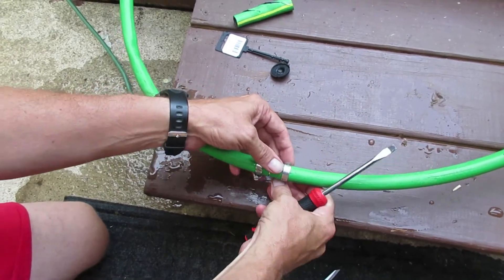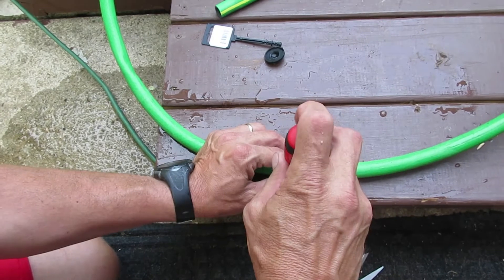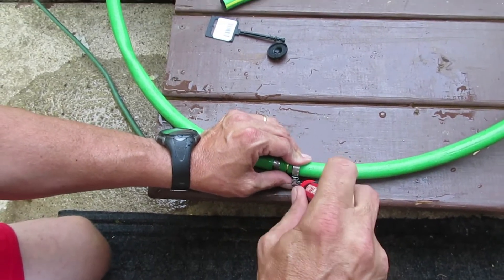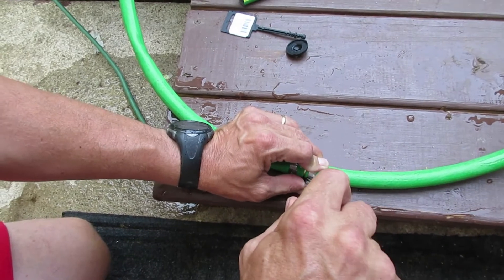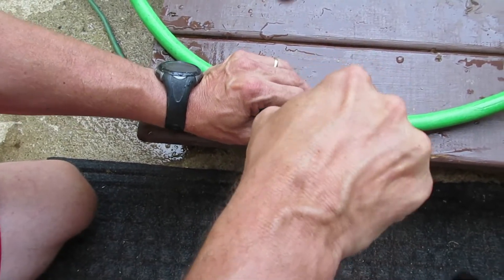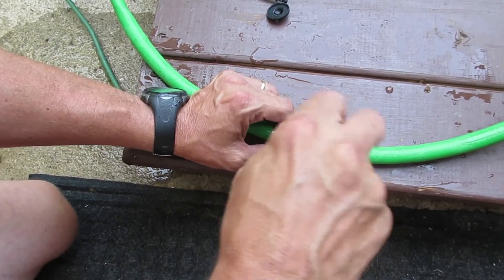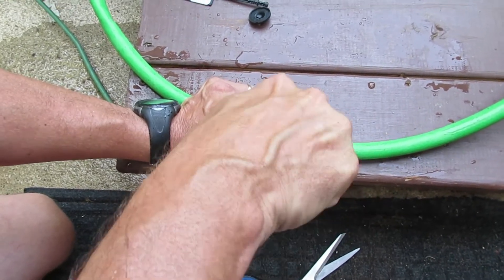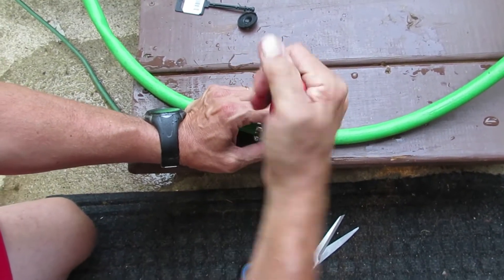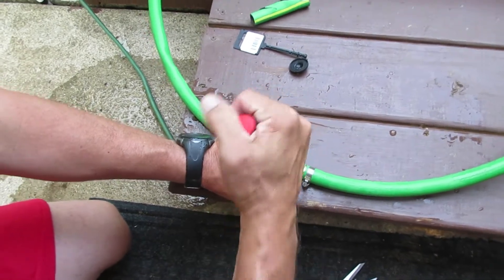You got that one — let's get this other side. This is a flat head screwdriver. You'll go ahead and get this snug and tight as you can, because if you don't, it'll leak around the perimeter where you put the clamps on.